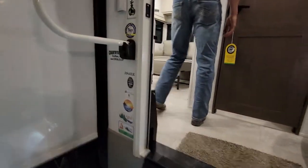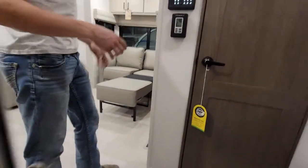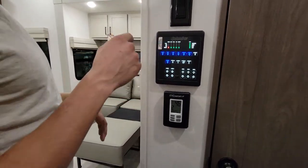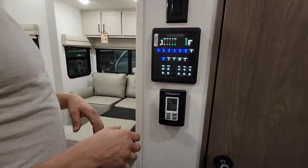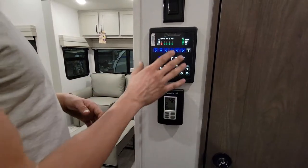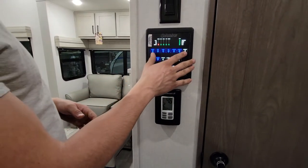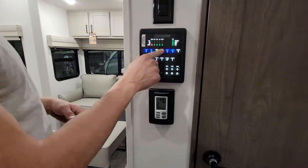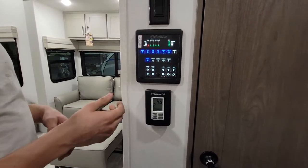Some brands use a touch screen display and you have to put a password in and then it kind of doesn't react to your finger. Well this one uses buttons, but you can also still connect to your phone with an app through Bluetooth, or you can use the actual buttons. They light up so you can see them in the dark.